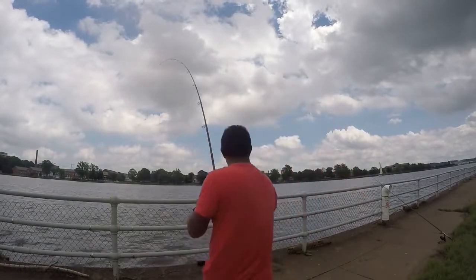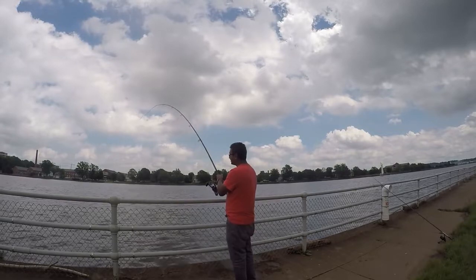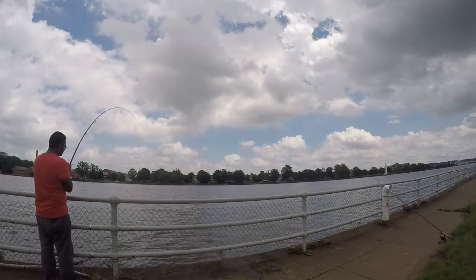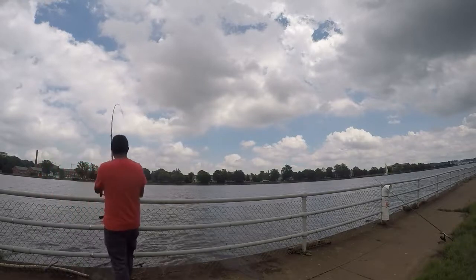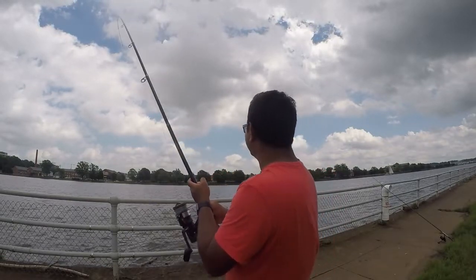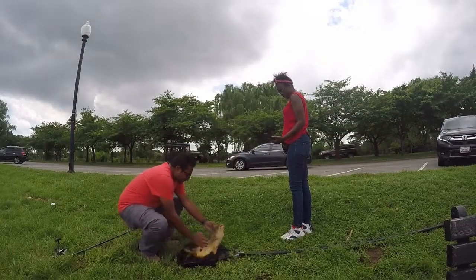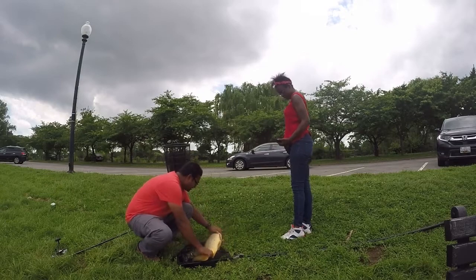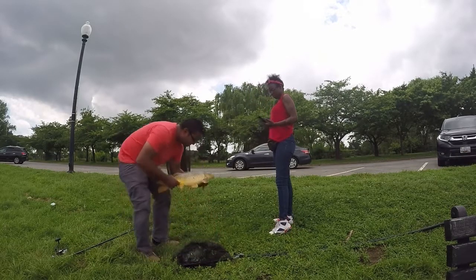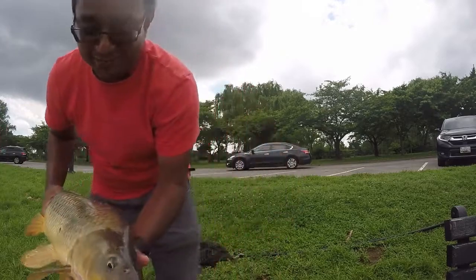Another fish on guys, another fish! The drag is pretty tight but look at this — oh, he's decent. I would say this is about an 8 to 9 pounder maybe. Calm down. He has a little red lip. All right folks, one more carp. Look at his mouth — he has lipstick on. All right folks, he goes back.